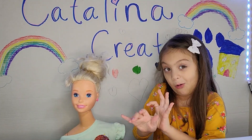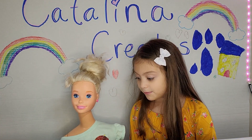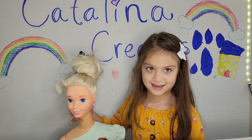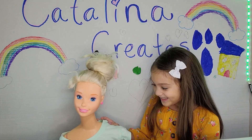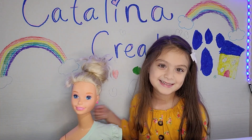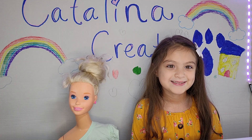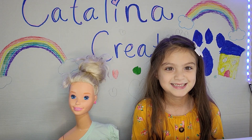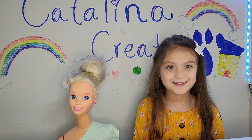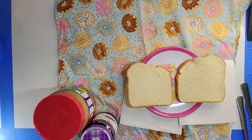Okay, so what's that, Barbie? You want to see a cookie, Barbie? Okay! So, I really want you to make a peanut butter and jelly! I'm really excited! So, let's get started! Okay, Barbie! Let's make peanut butter and jelly!